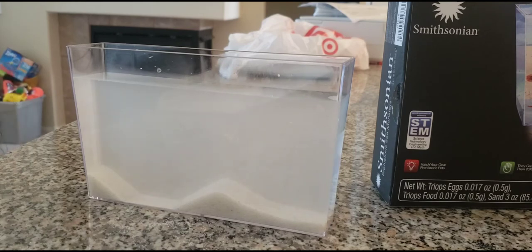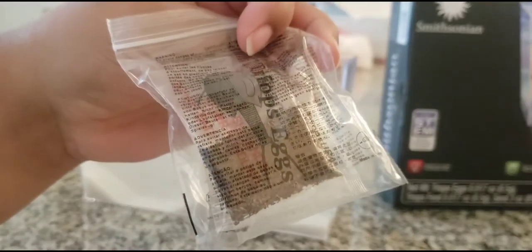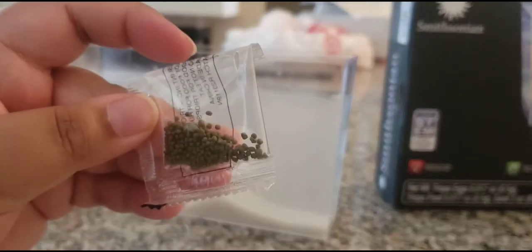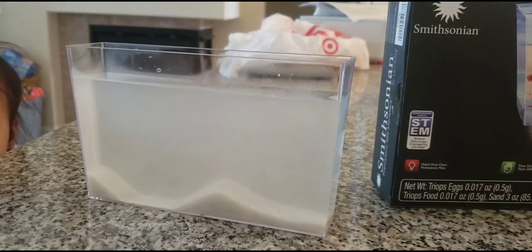Number two is preparing your triops for hatching. Open the bag labeled triops eggs — note the eggs are packed in a moss-like nutrient mixture. Pour half the contents into the tank; the moss will remain at the top and the eggs will float down to the bottom. The food bag looks like fish food. The egg bag says: grown in man-made ponds, wash hands after handling, do not eat.